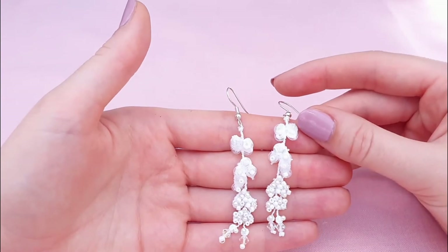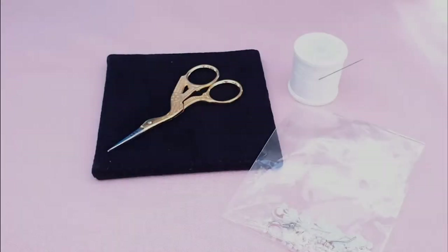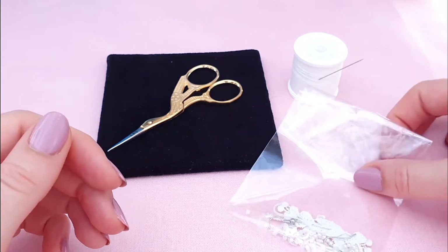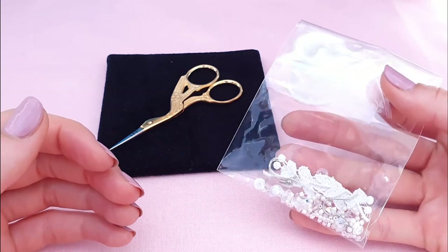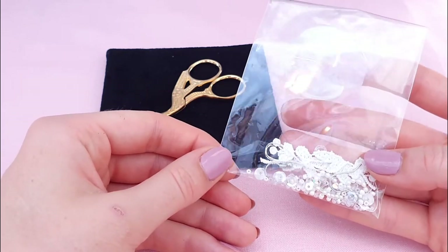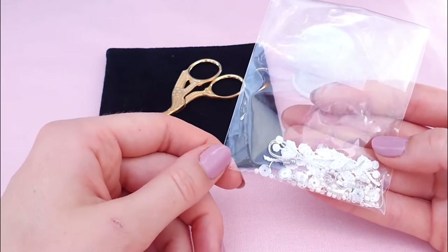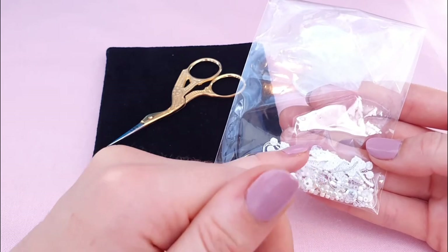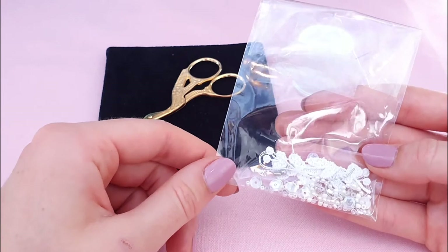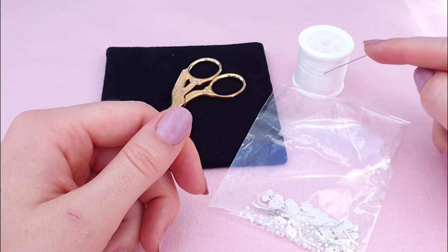Let's head over to the materials section and see what we need. To make your lace embroidery earrings you're going to need one of our kits from the London Embroidery School website. The kit will contain different things depending on which design you've gone for, but I'm going to be working on the leaves design today, which includes two earring hooks as well as two pieces of lace and a variety of embellishments.